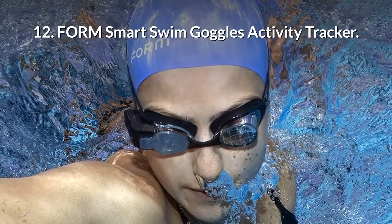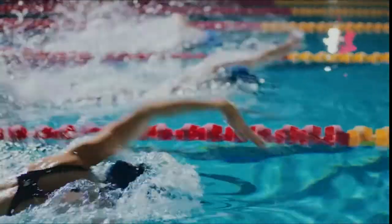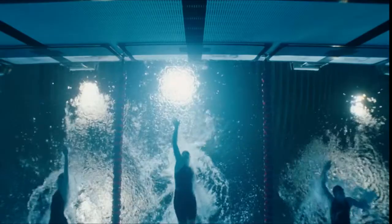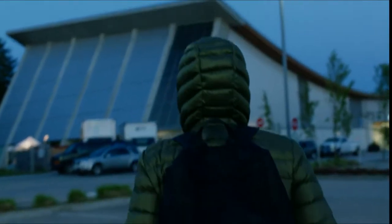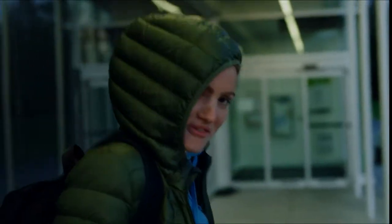Form Smart Swim Goggles Activity Tracker. In your world, two-tenths of a second is everything. It's the difference between standing atop the podium or staring up at it. That quest for glory starts right here — 5 a.m. in the freezing pool.